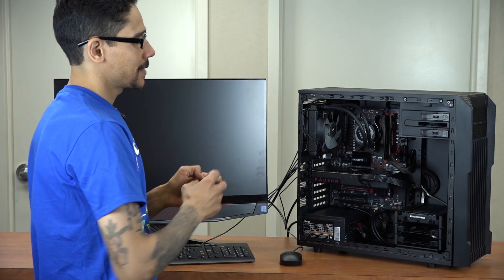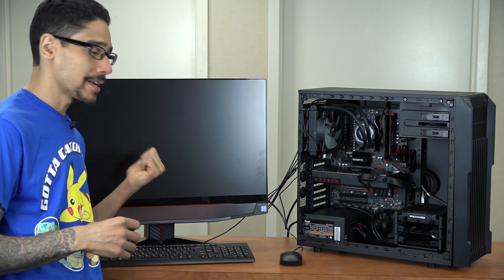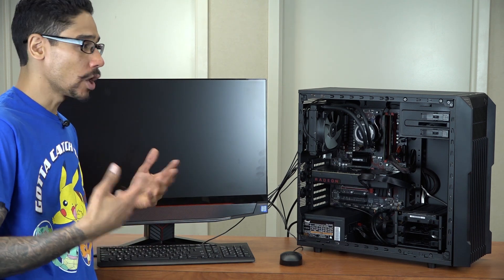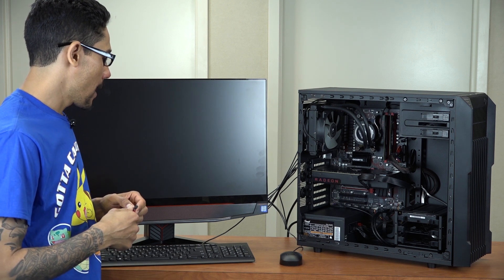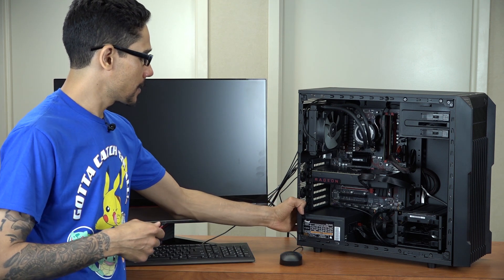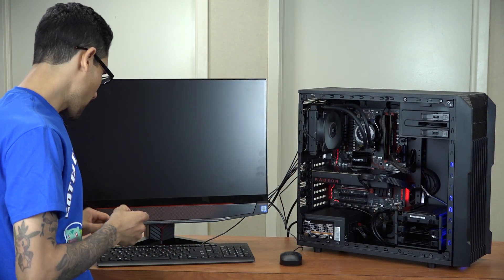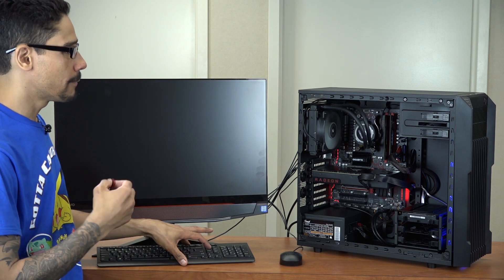Our December 2016 build is already set up. I set it up with the Y910 — the Y910 is an all-in-one computer but you can also use it as a standalone monitor — so I hooked it up with an HDMI cable. I'm going to turn on the power supply and turn the machine on, then hit Delete on the keyboard so I can boot into the BIOS.